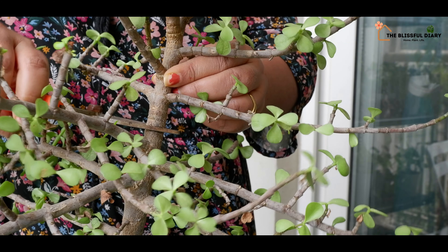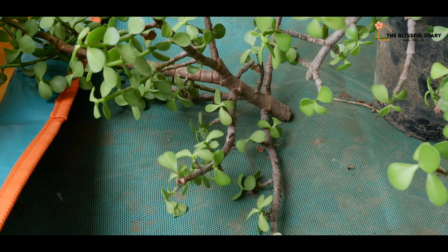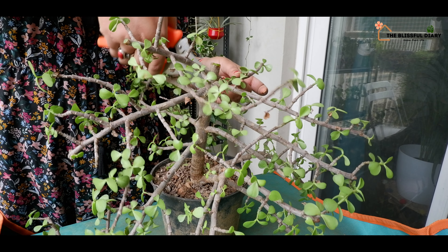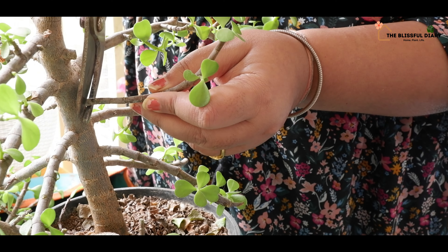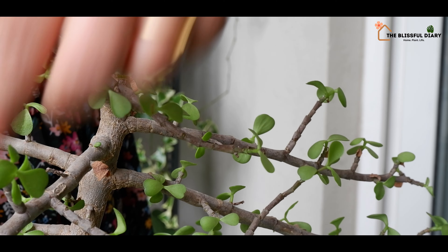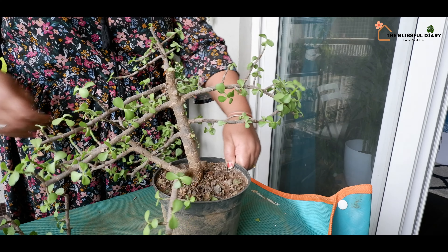The first one is this jade plant. Jade plants look great when maintained in shape. It is also a great plant that can be turned into a bonsai. Today, I am giving this plant a nice prune. The more you prune your jade plant, the thicker the stems will become. Eventually, it will look like a bonsai.